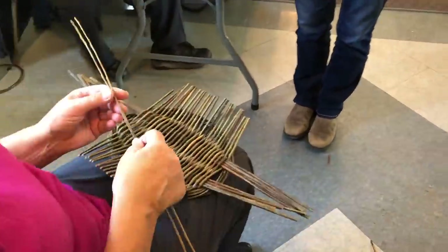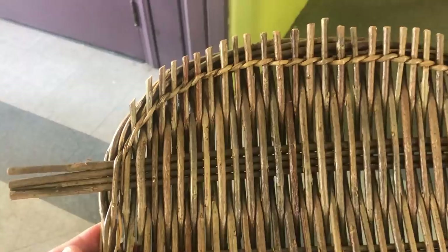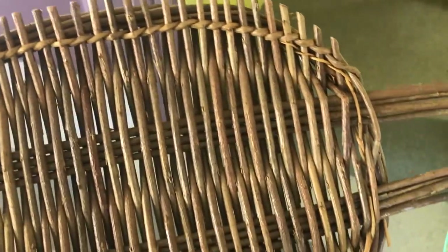Here the instructor, Lena, is showing us how to weave the side edge of our tray. It was pretty tricky to do, and she did a great job demonstrating. Here's a sample that she finished up earlier from the class.